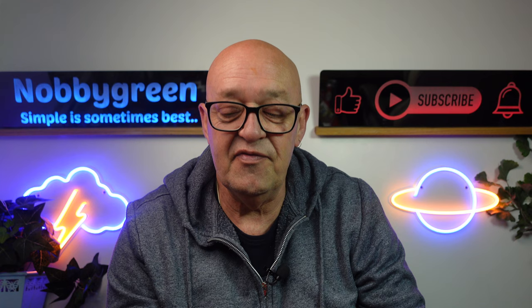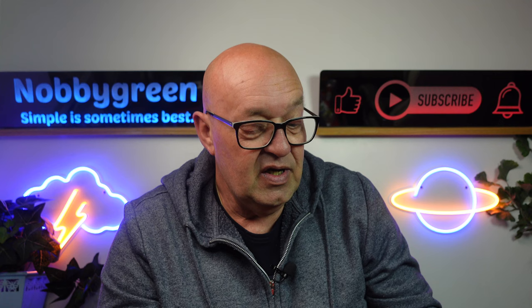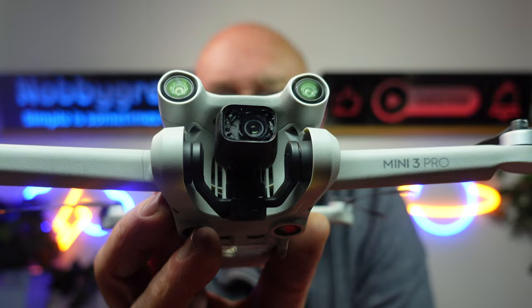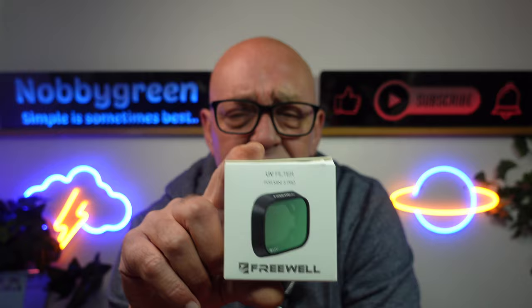Now another good tip for you is to try one of these bad boys: the UV filter from Freewell. I fly with this on all the time when I'm not using ND filters, for the simple reason it keeps dirt and moisture out. There we go — that's the UV filter. It takes out harmful UV rays against your lens as well, and it also protects it. They're quite cheap — I think they're £19.99. Well worth it in my opinion. I'll leave a link down in the description if you're interested.